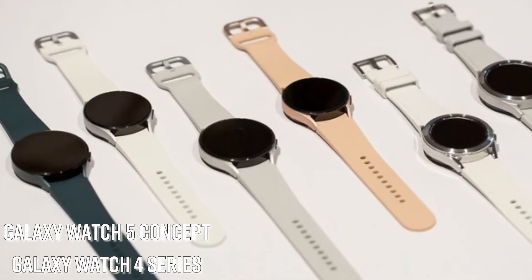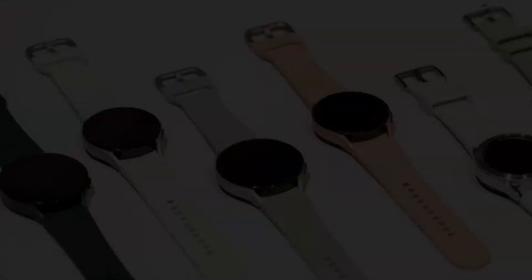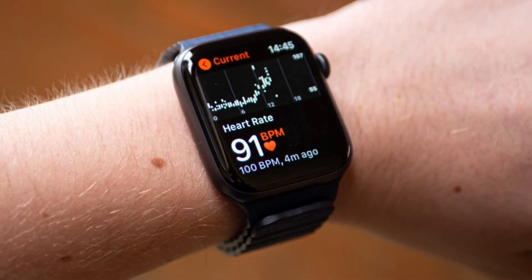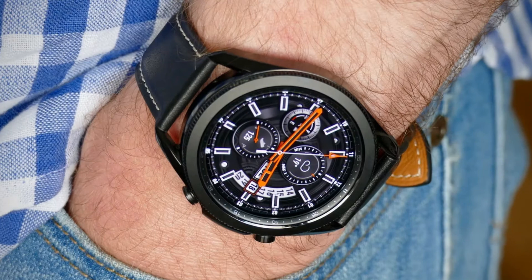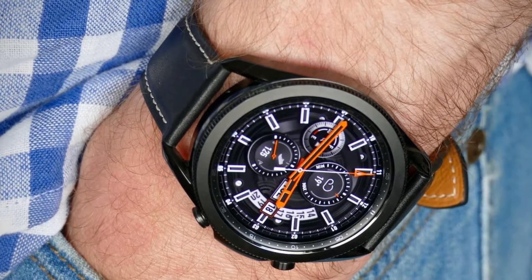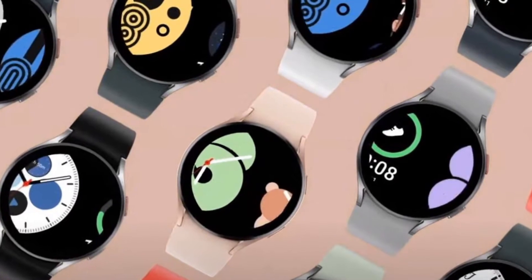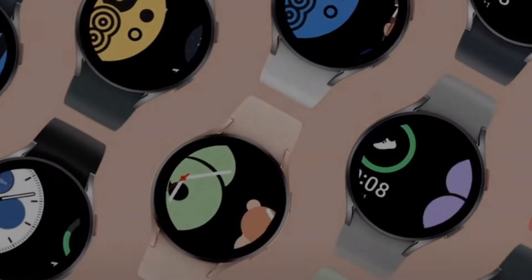Hello everyone, this is Saqib Khalid. In this video I will tell you about the latest leaks, features, exciting news, price, and much more about the Samsung Galaxy Watch 5 concept and Galaxy Watch 4 series. This is a third-party design from the designer Macro Curve, so keep in mind it is not an official leak of any type.